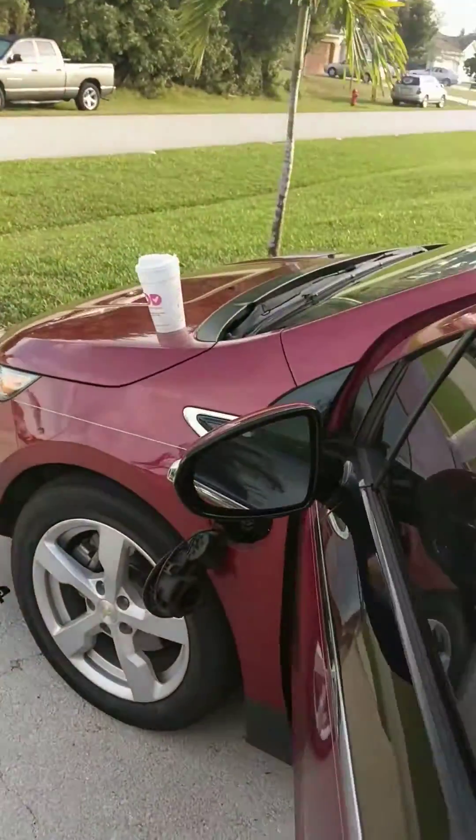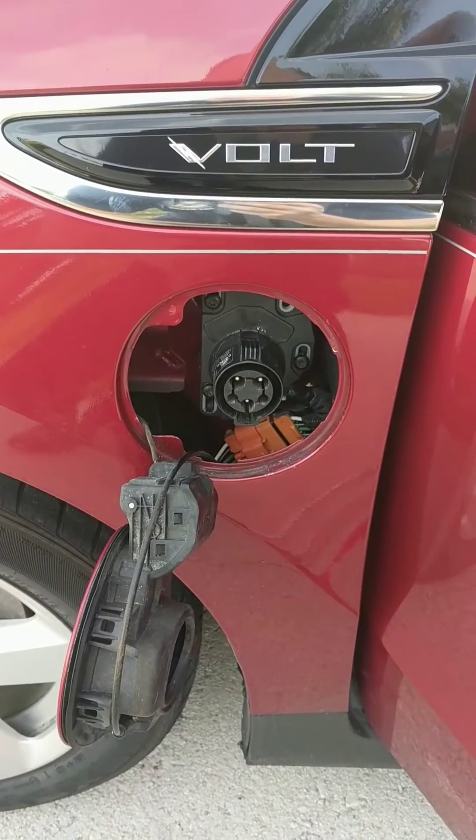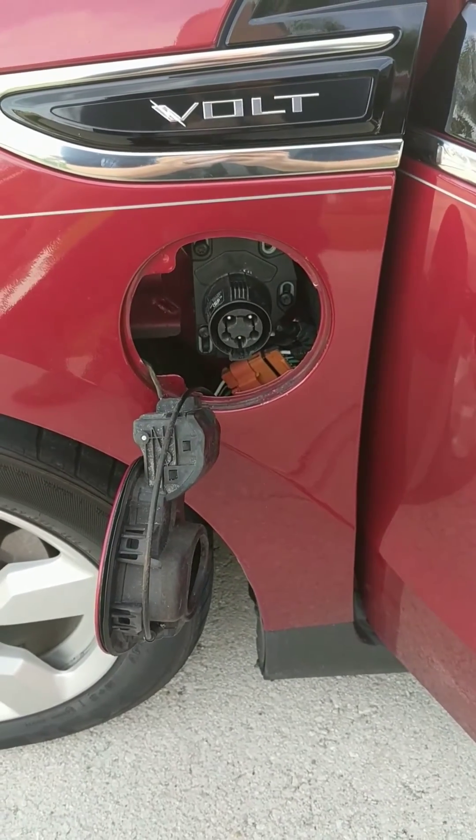Anyway, just a quick instructional on how to put this door back together. Since I didn't see anything on YouTube, I figured I'd make a video while experimenting. Have a good day.